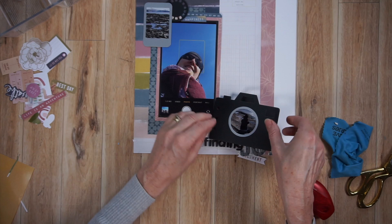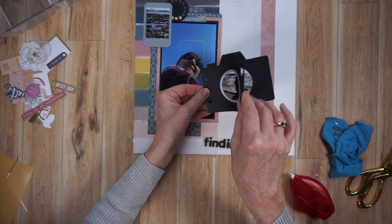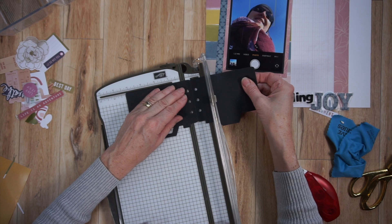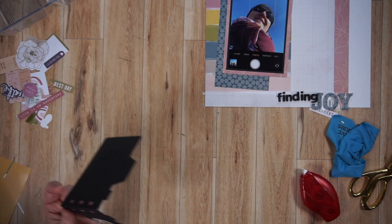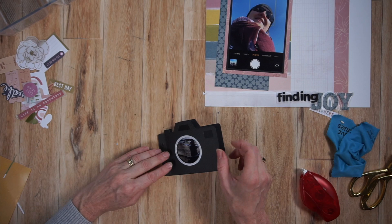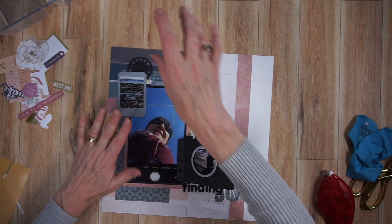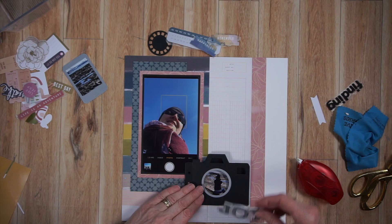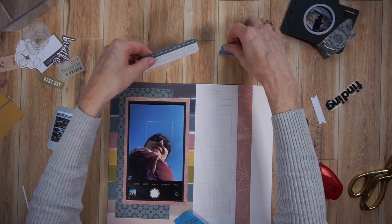I'm showing you the camera — this camera die has a score line so you can fold it over. These are meant for planners from Elizabeth Craft Design, called Planner Essential Series, but I use them in my scrapbooks. What you saw me do was score another line, because on the left side of that camera there are three holes meant for a planner. I know I'm going to want to fill in those holes with something — probably enamel dots or brads — so I scored an extra line there so that whatever I put there, I'd still be able to open up that camera.